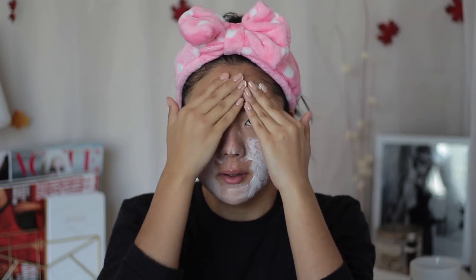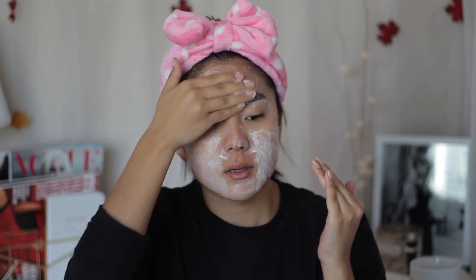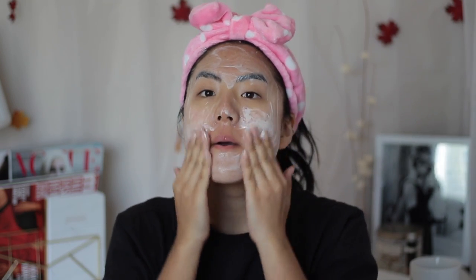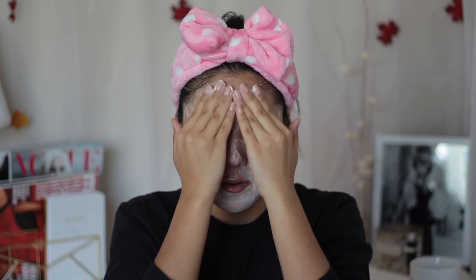Now I'm going in with my Kate Somerville exfoliating cleanser. I use this daily — I find that it's actually gentle enough to use daily for my particular skin. I don't have sensitive skin, but I do have oily, kind of combination skin. During the winter especially, my skin is extremely dry and very peely, so my oily skin overcompensates and tries to produce a lot of oil, which ends up leading to breakouts. This is the routine I've been doing daily and honestly it's paid off — my skin hasn't looked this good in a while since the weather started to change.